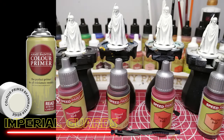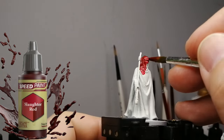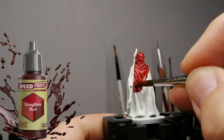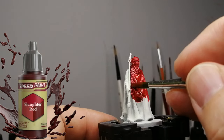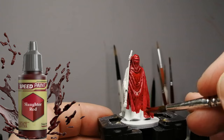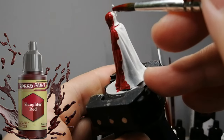Hey everybody, welcome back to the channel. These are the Imperial Guards from the board game Imperial Assault. They were all primed in Army Painter Brain Matter Beige primer, and we're going to be testing four red speed paints. These all have red in the name, and we're going to see what they look like when they cover and when they dry. There's slaughter red, carmine dragon, murder scene — which is more of a dark purplish red — but I went with the four that actually call themselves red.